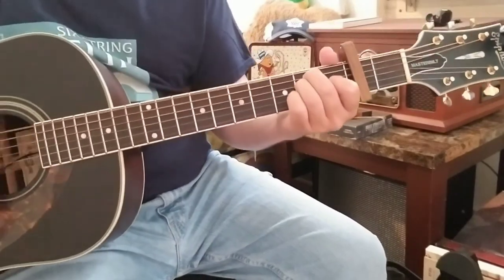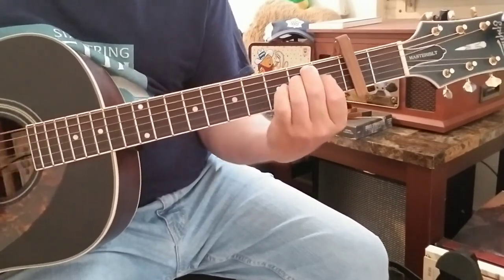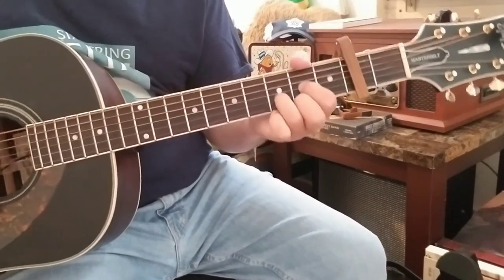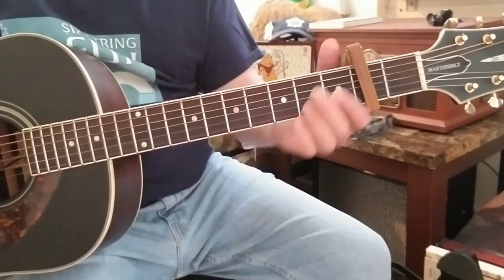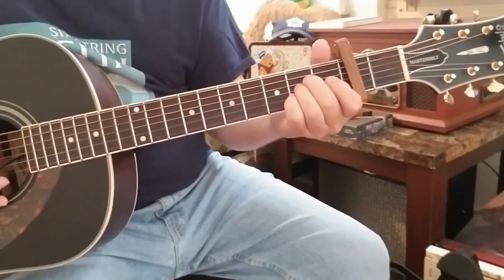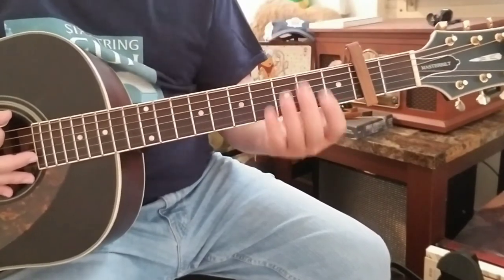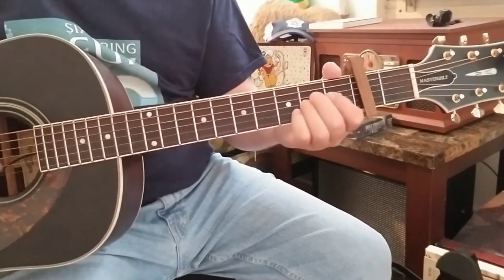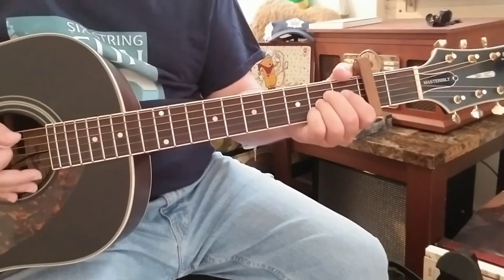With the capo, the pre-chorus and chorus would follow the same pattern — just using those open-chord shapes. The roots are still B, E, and F sharp; you're just playing A, D, and E shapes. If you're not quite there with bar chords yet, you can pull it off this way fairly simply and still play the tune.